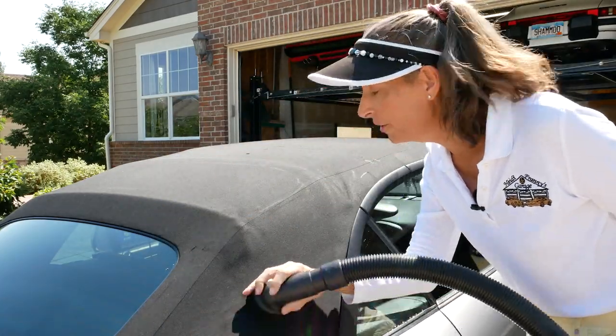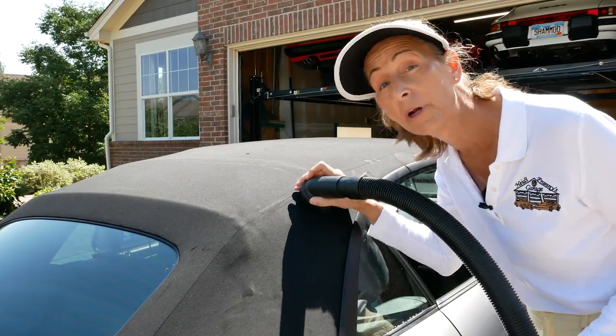Now, if your top is really dirty, you'll actually see a color change — the top will get darker.